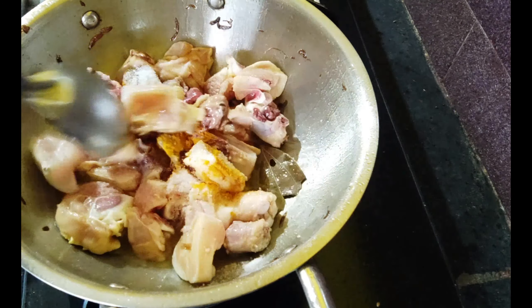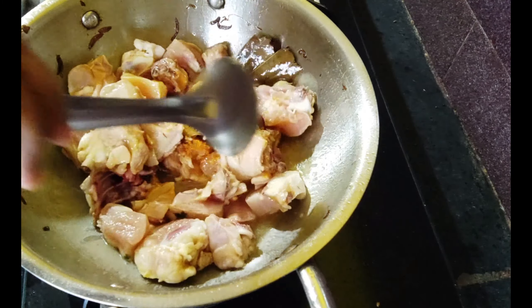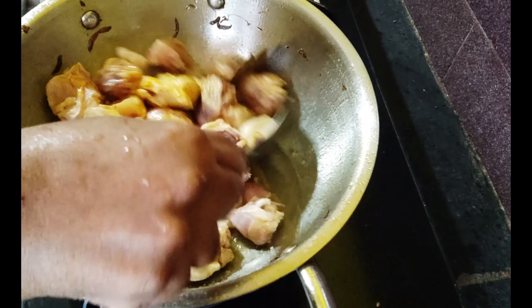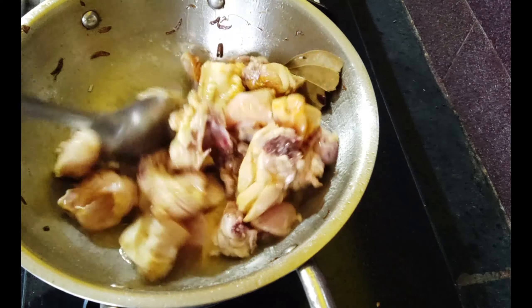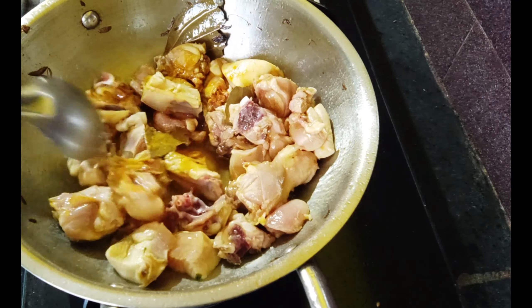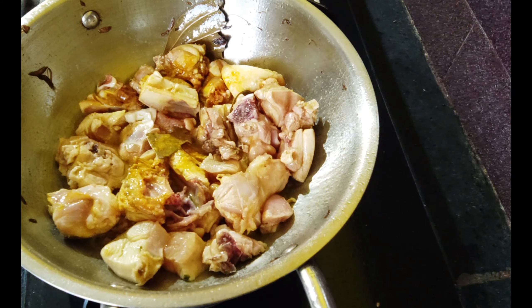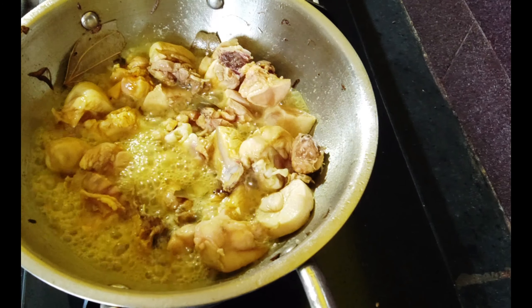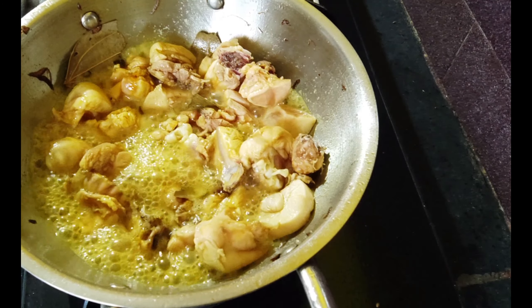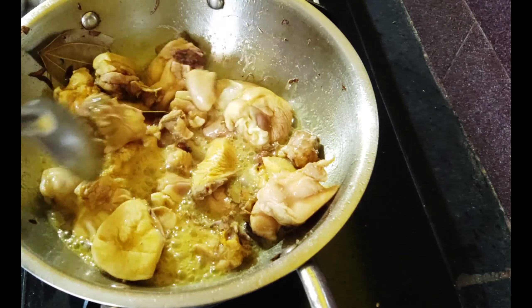This is the chicken mixture. Fry the chicken on high flame. Then add the chicken to some water and fry it.